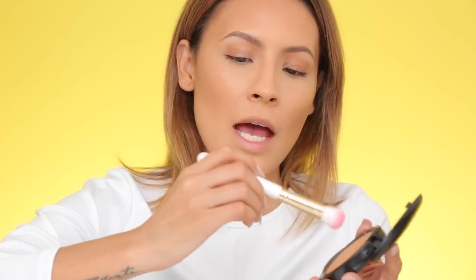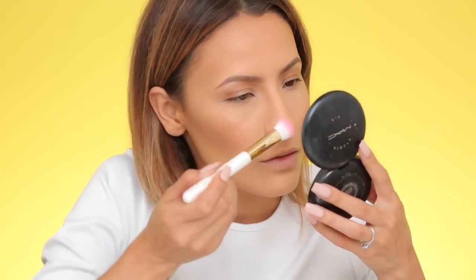I almost forgot to contour my nose, so I'm slightly contouring it using my MAC Studio Fix Powder in NC45, using the SL Miss Glam Contour Brush. I'm just lightly applying this along the sides of my nose.